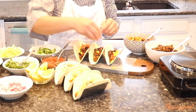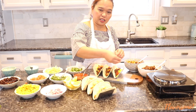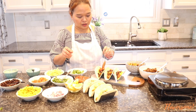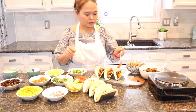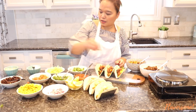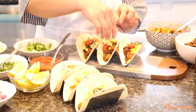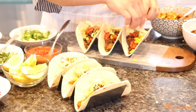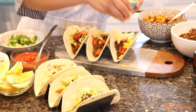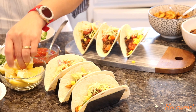I'll use my hands to assemble. Now we're going to put our salsa, cilantro, and of course lettuce. They look so good, can't wait to try! Then add cheese and a squeeze of lemon.